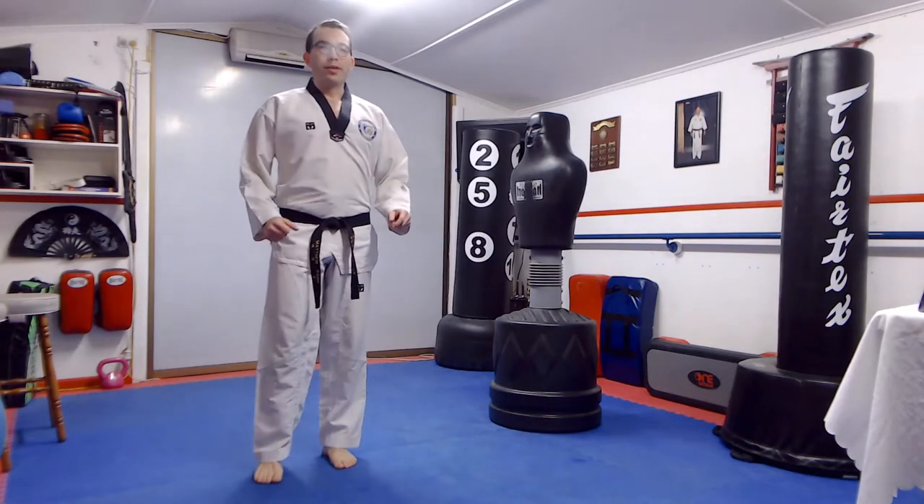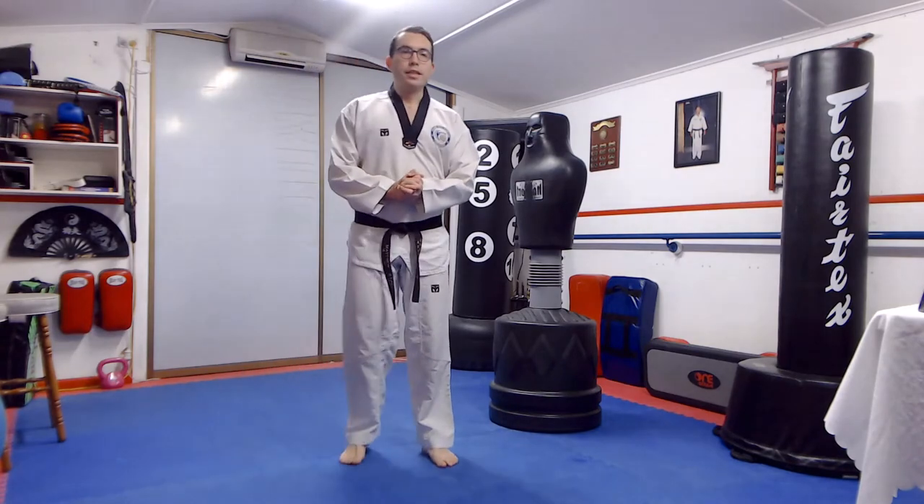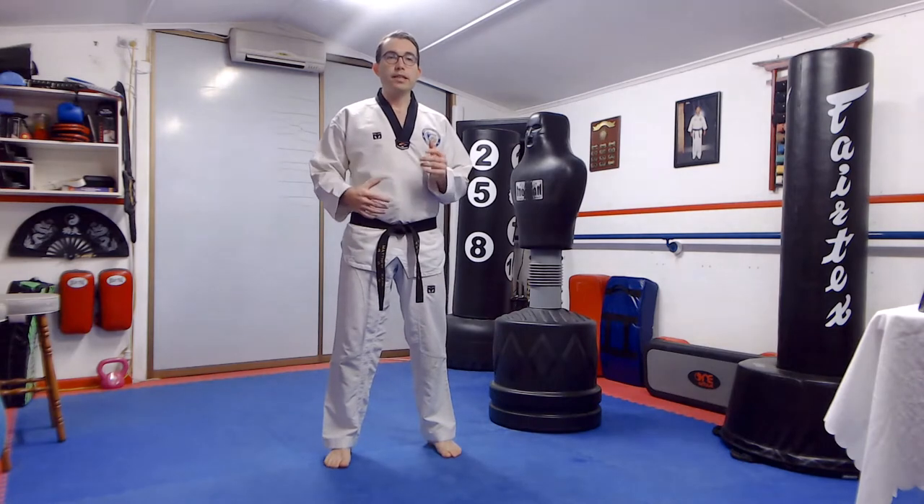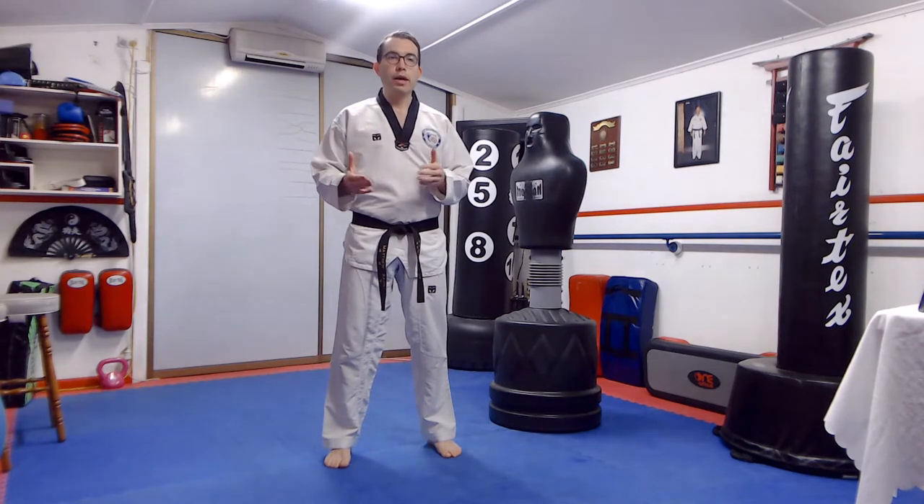Hi everybody, welcome to our third virtual Taekwondo lesson. Today's going to be a short and sweet one. We're going to be doing something called Tabata training. Tabata is high intensity interval training, but that doesn't mean it's going to kill you. You can still go at your own pace or however comfortable you are. If I do 20 squats, you can do 10 or even less. We're going through a whole range of different exercises and kicks, aiming for around 20 minutes. A quick warm-up and then three rounds. I'll explain Tabata more as we go. Let's start.